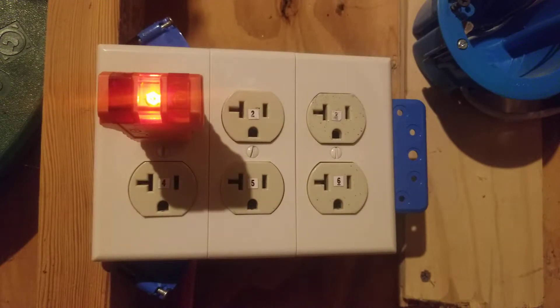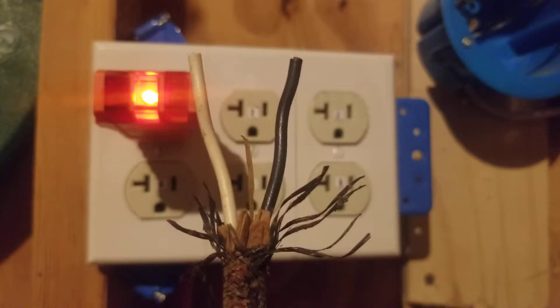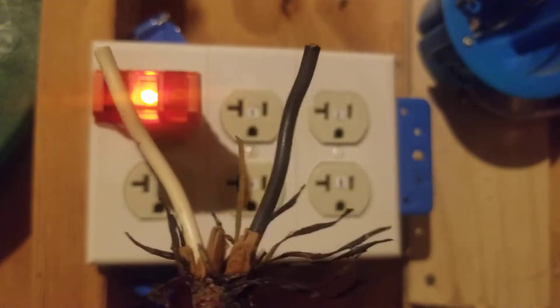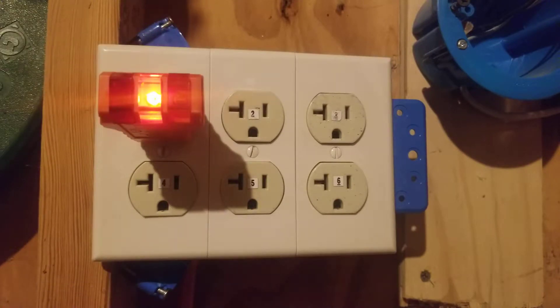When we plug in outlet number one, the middle amber light is on. This indicates an open ground, which means somewhere in your circuit from your panel to this outlet, you're losing your ground. The outlet will still work without a ground — it only needs a neutral and a hot to work. If your house was built back in the 1950s, there's a good chance it was wired using non-metallic sheathed cable that has a white wire for neutral and a black wire for hot, but no bare copper or green wire for ground.